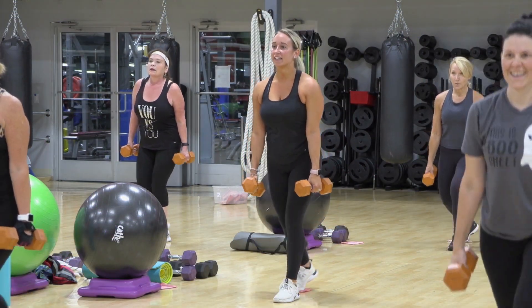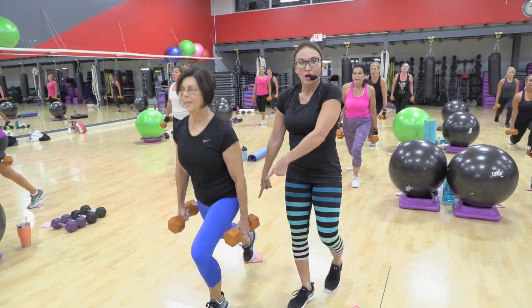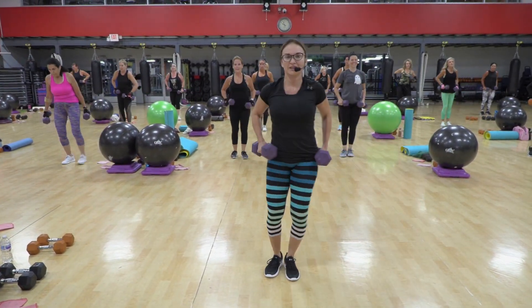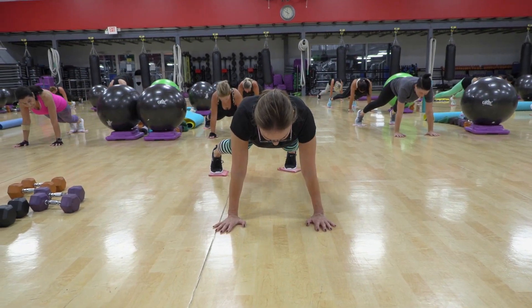Get nice and low. Chest stays up. Beautiful posture. Her back's nice and long. Her knees are 90. It's length — feel the length. Sixteen of these. Lateral out and in.